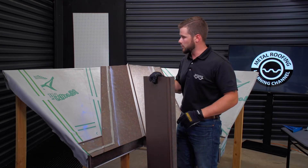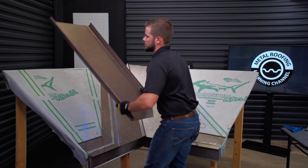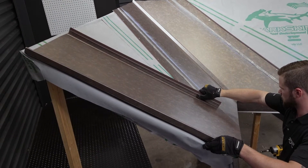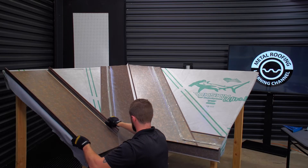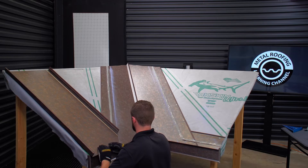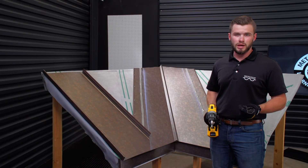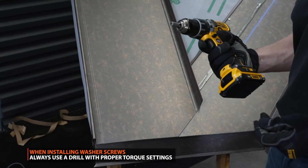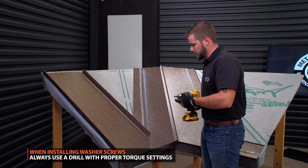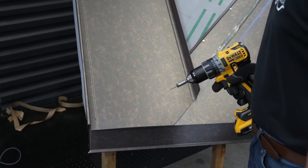Now that we've got this first panel marked out, we're going to lay everything up, pin the top, and come back through and put all our screws in at the bottom at the eave. One important thing to remember when installing your one-inch washer screws: use a drill motor, not an impact. We're going to put our screws in at all of our marks. We're using Sharpie on this application just so you can see the color — typically you'll be using pencils.